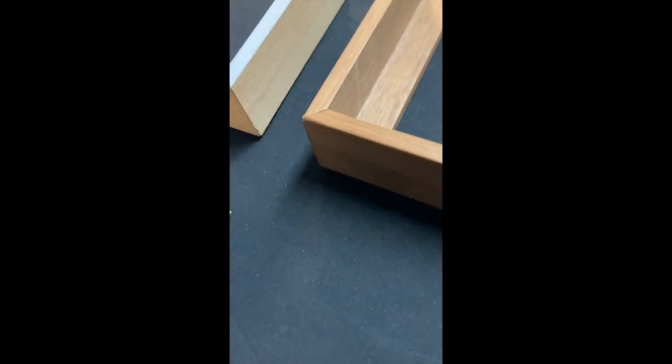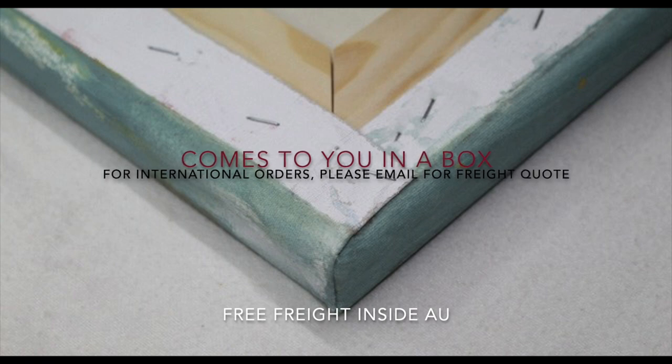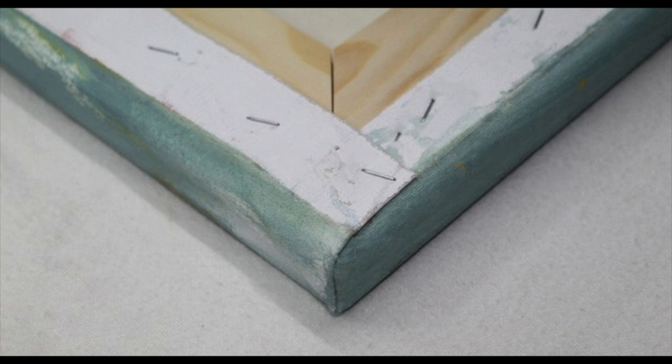Stretched in Internal Frame. This is also known as Gallery Wrap Framing. No external frame appears, just the edges of the canvas stretched around the timber internal Stretcher Frame. Bracing may be added, usually to lengths that are longer than 90 cm.